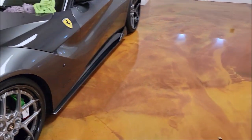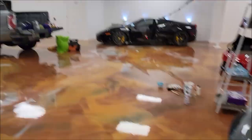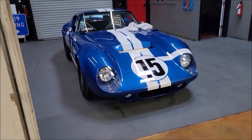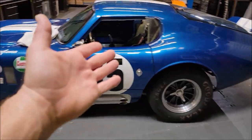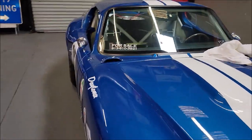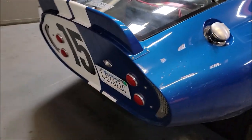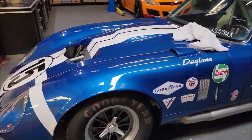I've had to clay bar and clay bar and clay bar this vehicle. One thing — I looked out front and noticed another car. The customer asked us to wash it. I thought it was a Datsun, then I walked over and it's a Ford Daytona — these are amazing cars. We're just going to give it a wash, clean it up, and wipe down the interior. Nothing fancy. It doesn't really need a lot, and it's for sale.